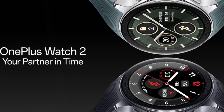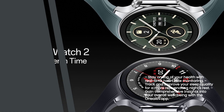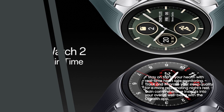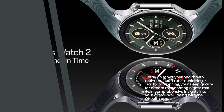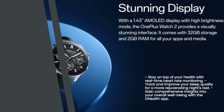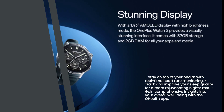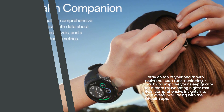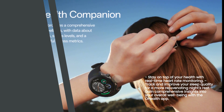When it comes to health tracking, the OnePlus Watch 2 goes above and beyond. It features heart rate monitoring, providing you with real-time updates on your cardiovascular health. Additionally, the watch offers sleep monitoring, allowing you to track the quality of your sleep and make necessary adjustments for a more restful night. To take your wellness journey even further, the OHealth app provides comprehensive insights into your overall well-being.